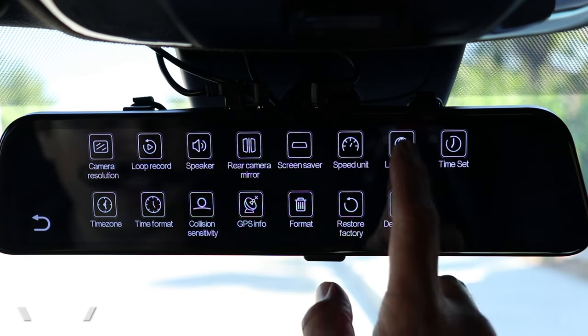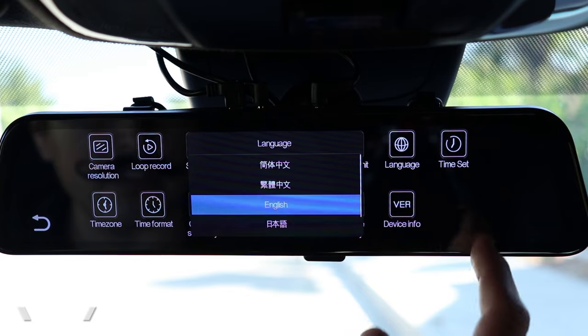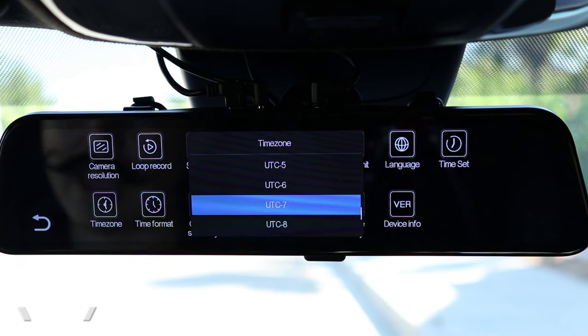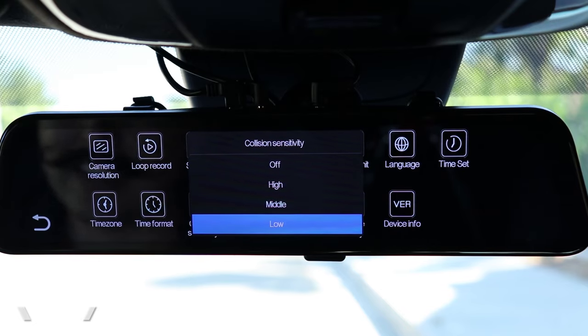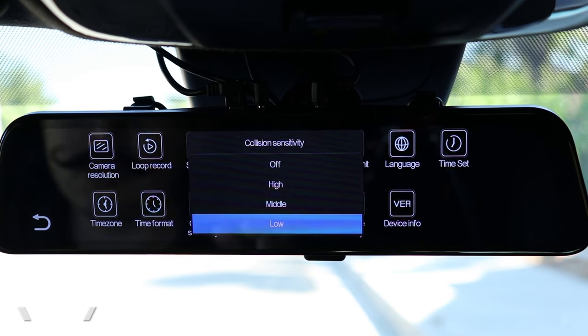You can change the speed unit between miles and kilometers — I'm in miles per hour so I'll leave that. We can also select from a couple of different languages. We can manually change the time and the date, but because this camera supports GPS, all of this was set automatically. To do that, I had to tell the dash cam what time zone I'm in — I'm in UTC minus seven — and that set the camera time and date correctly.